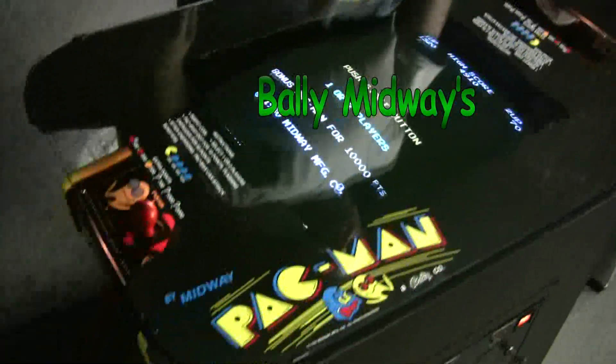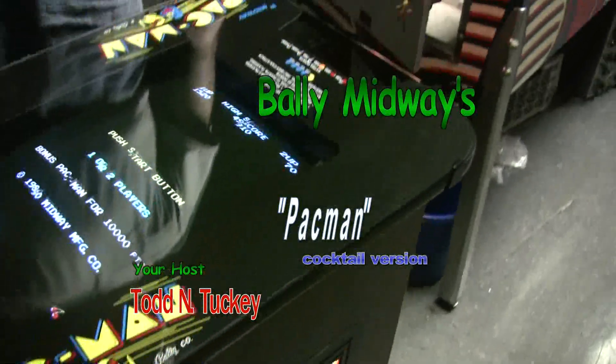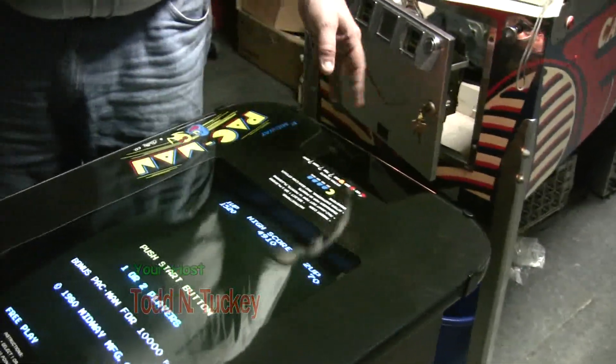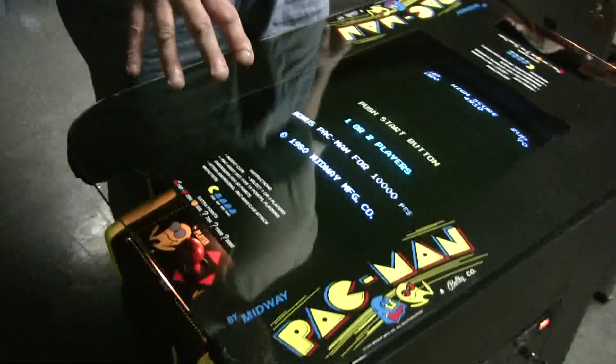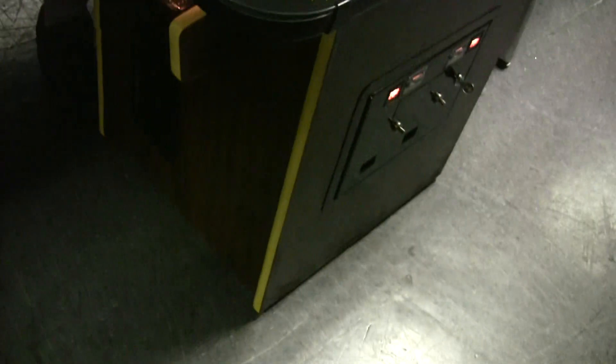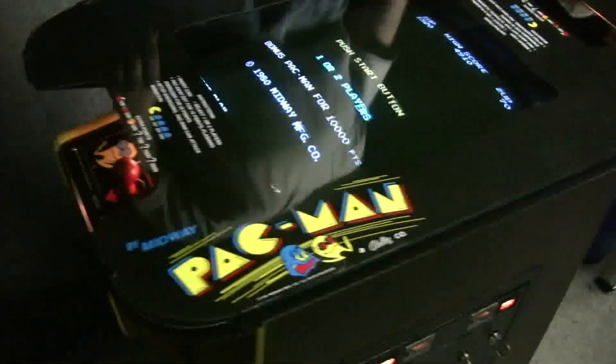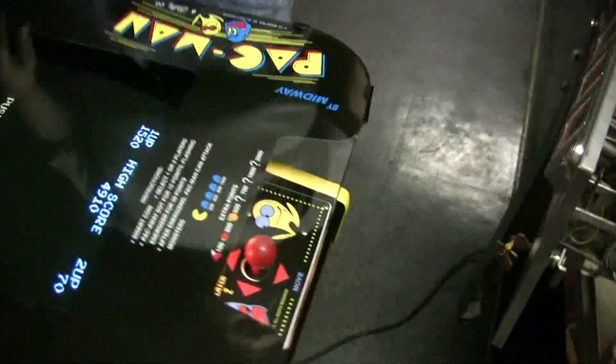But look at this Pac-Man we worked hard on. Pac-Man classic arcade cocktail, original Midway unit. We've juiced it up a little bit with new graphics, new tempered glass in the top, new yellow T-molding to replace the black. The control panel is laid up. Isn't that a nice feature? I always like that. The game came out really nice.